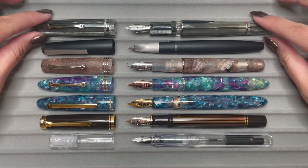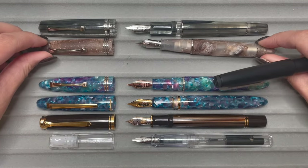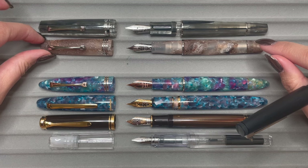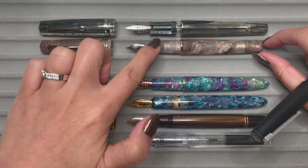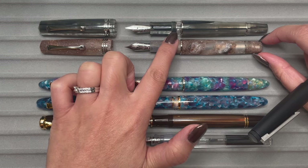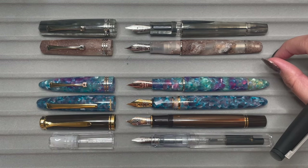Looking at the difference between the Memento Zero and the Memento Zero Grande: they still have the rings on the band, and the clip size is pretty much the same, so you can see the cap is bigger. The grip section length between the two is about the same size. Interestingly, the threads are slightly longer on the regular Memento Zero than on the Grande 2.0.